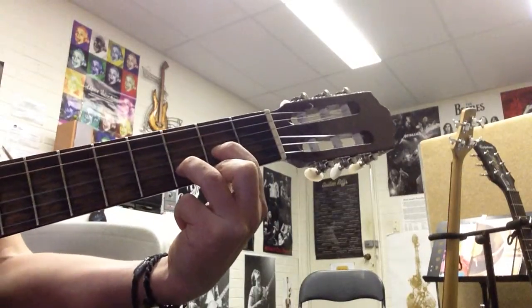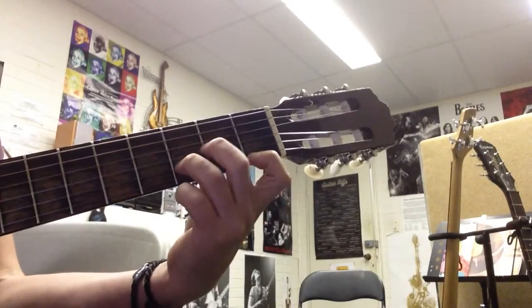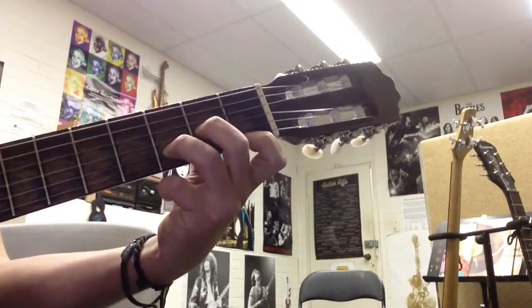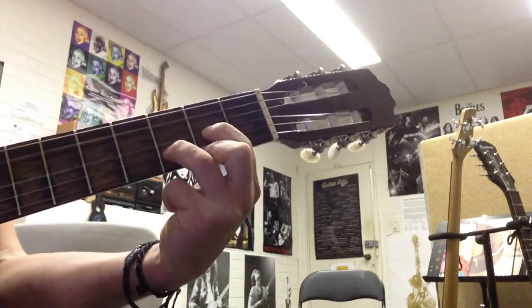D major chord. Then you change to a D minor chord. One, three, two. So that's the first thing to do — major to minor. Do that before you can do anything else.